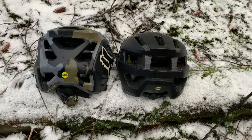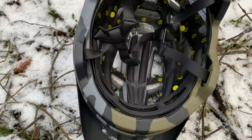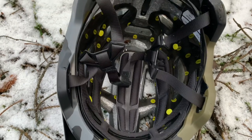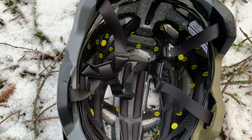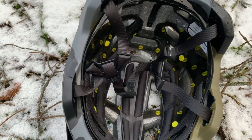The Speedframe Pro has basically been optimized to get as much air in and out the back as possible. No self-respecting helmet these days comes without MIPS, and as you can see there's a full MIPS liner in the new Speedframe Pro, combined with the Verisorb dual-density liner for maximum impact protection.